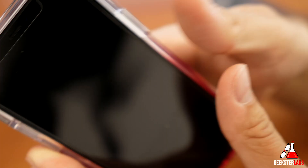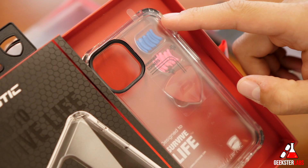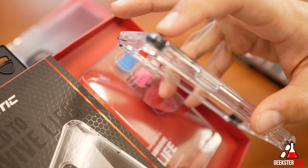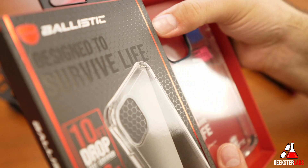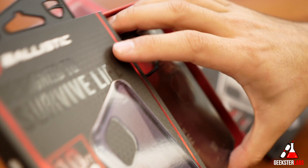Here's the Jewel — the clear case version — and you can see there are multiple corners included: bright pink and baby blue. It already has black corners installed, but you use a little tool that comes with it — it looks like a guitar pick — to pop a corner out and swap in these customizable ones to make it more personal. There's also a smoke black version of the Jewel, and that one comes with red and blue corner caps. I kind of like those red caps — pretty nice.